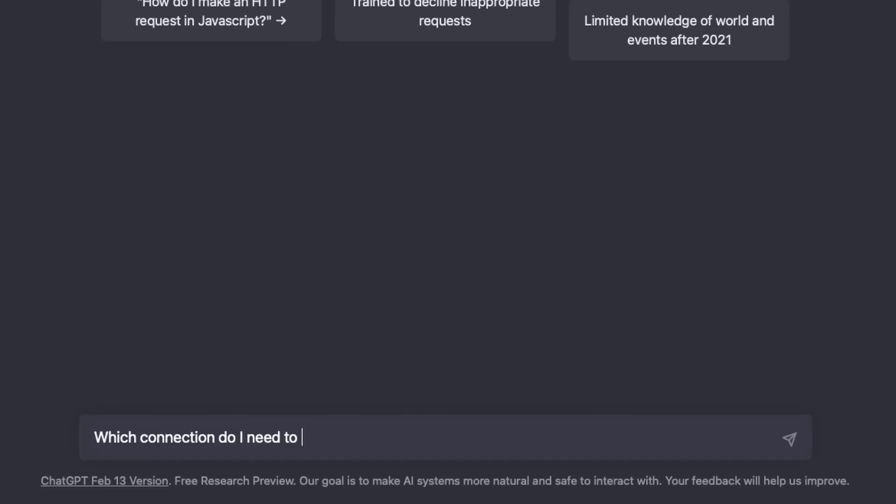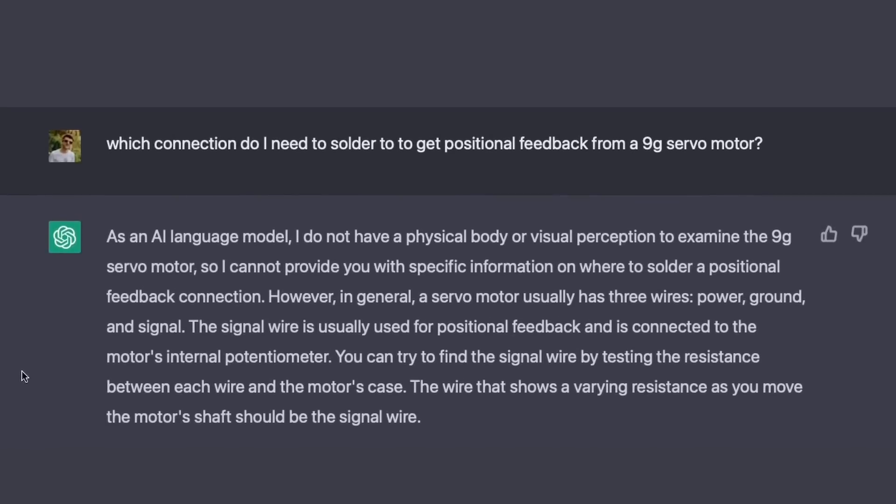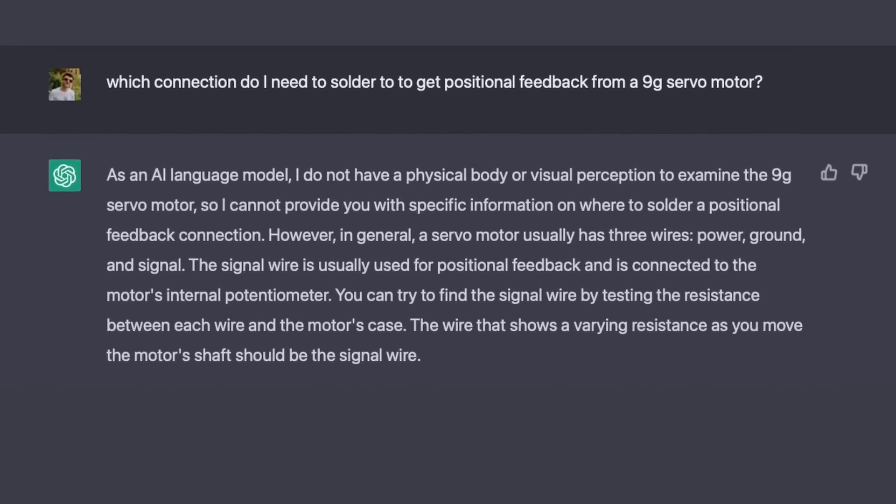Hacker mode, activate. Who am I kidding? I'm not gonna think for myself — I'm just gonna ask ChatGPT. Which connection do I need to solder to get positional feedback from a 9G servo motor?